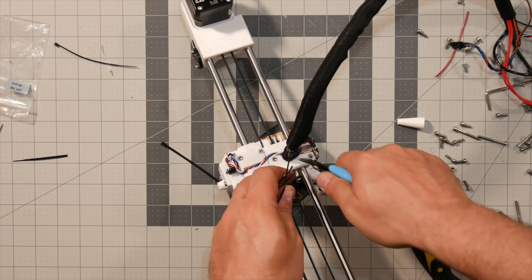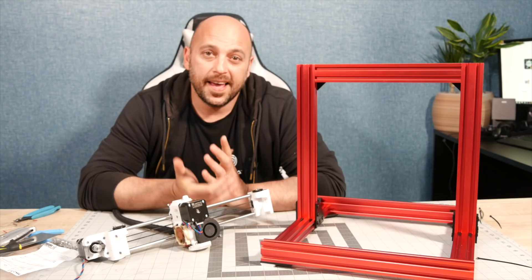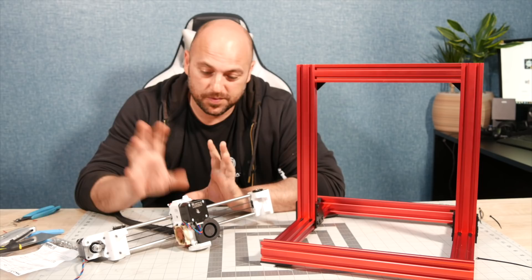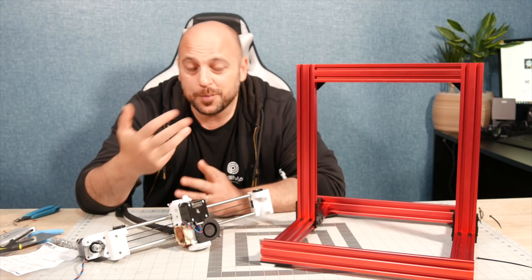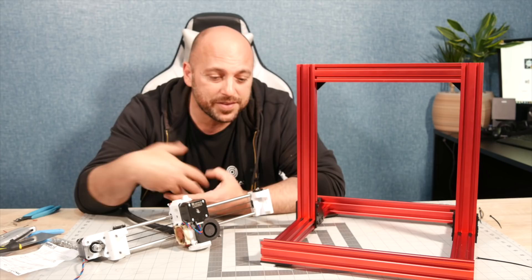And that is the extruder assembly and the X-axis assembly all done together. Everything else will be assembled in another episode. Ladies and gents, that is part two — the extruder assembly and the X-axis. Next will be the rest of the assembly. For those of you who made it this far, I need to reiterate: I'm doing this because it looks awesome and because I can. I'm doing it as an upgrade because the Mark 3S worked fine as it was — yes, I could have used the Mark 2 for this project but I chose the Mark 3. That is it for today guys, thank you very much for watching — if you have any questions, leave them in the comments.